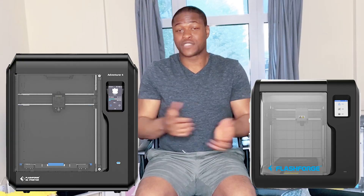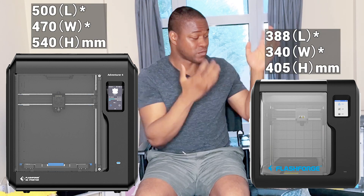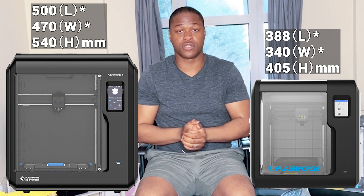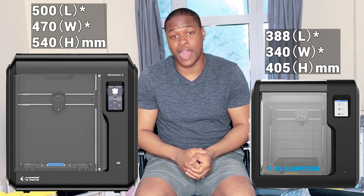The FlashFold Adventure 4 is noticeably bigger than the FlashFold Adventure 3, and that's just to cope with the bigger filament spool slot it needs and also the larger volume it now prints.